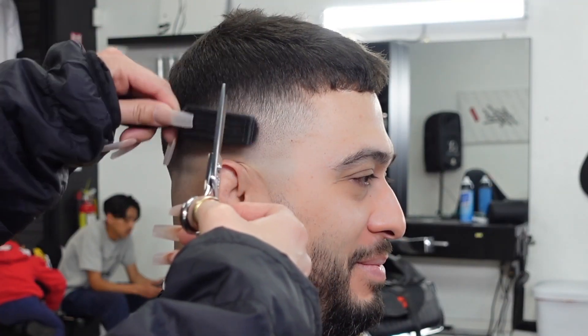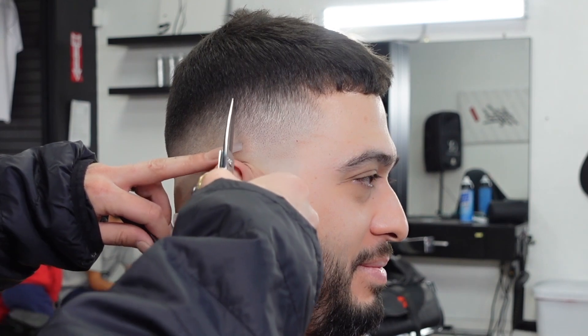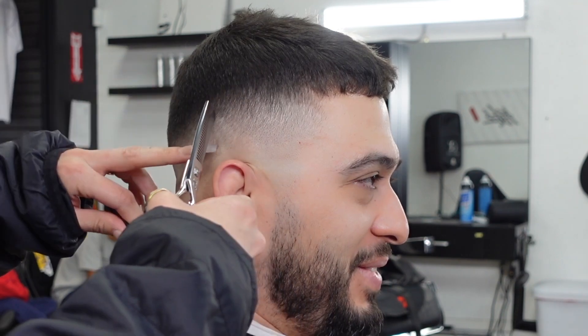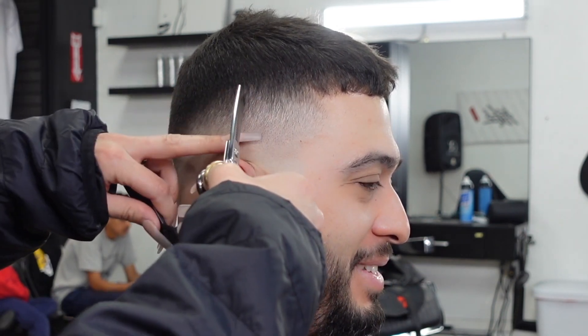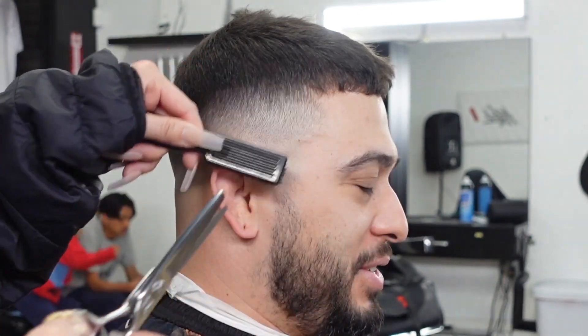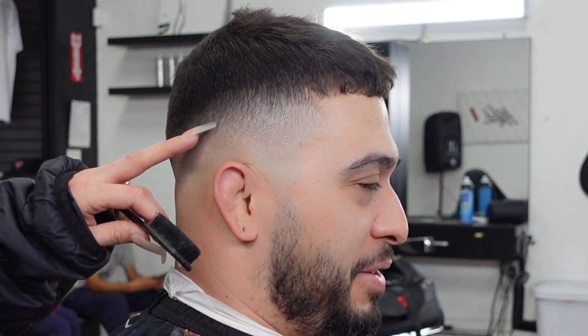Because there are some more dense areas left over that I couldn't quite get with my clipper without pushing the fade too high, I have taken my thinning shears and I'm picking at those until they disappear. I am also brushing down a lot on the fade to get rid of all the loose hairs so that I don't overly thin out those dense areas.